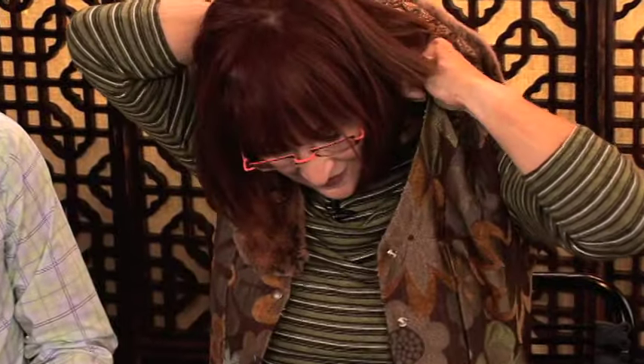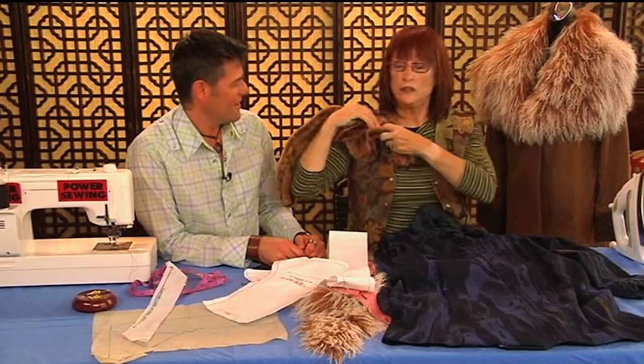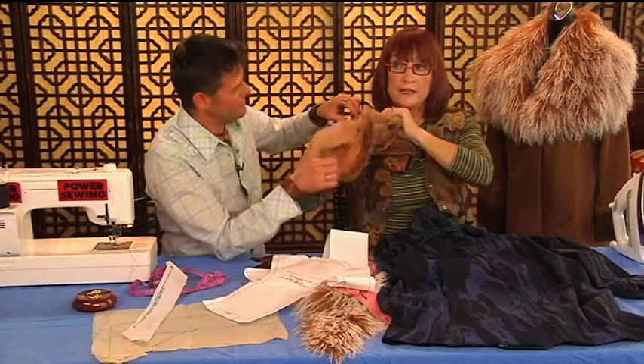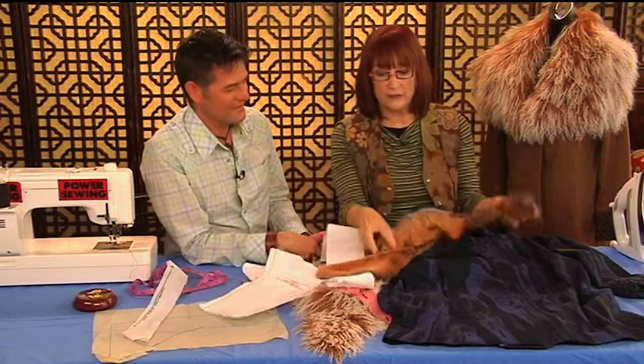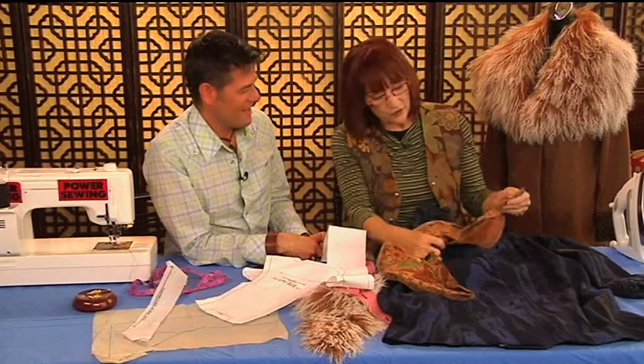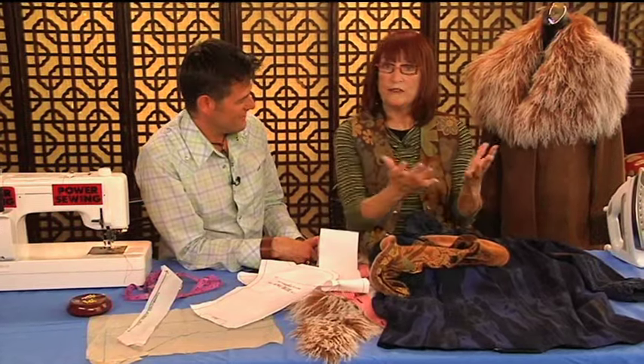For example, you get one look with the collar on, but you can have another look — do you see? — just by unsnapping it. You don't have to unsnap it either, because after sewing all these snaps on by hand I decided there's a faster way. If you don't like to do buttonholes, you can do snaps. And so you have two different looks.